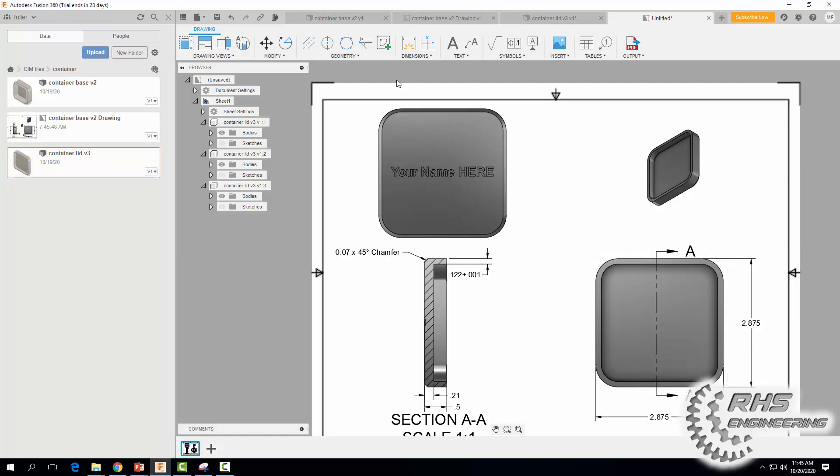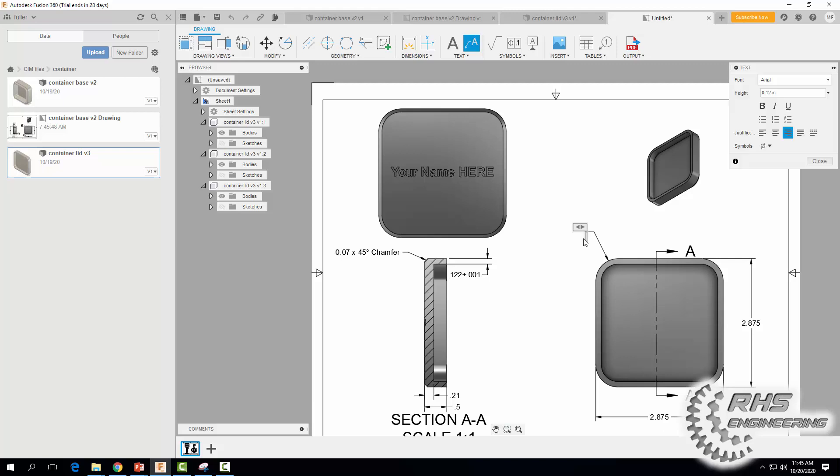Now let's do those radius fillets again. Come up here and type "4X R0.5" — don't forget to put the R in front of it — and hit Close. We need to do one more radius fillet leader line as well, then hit Close.